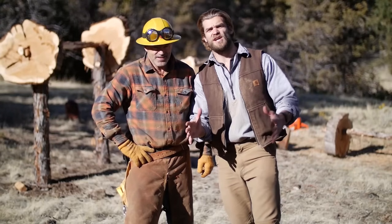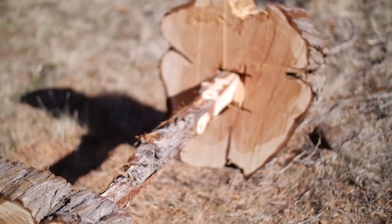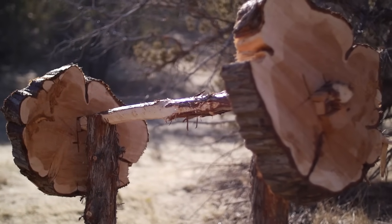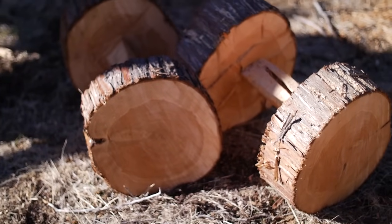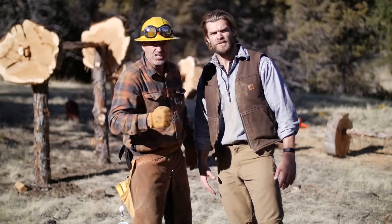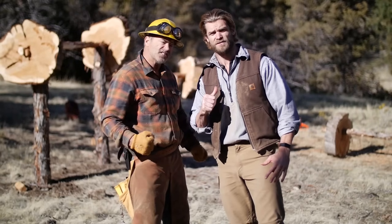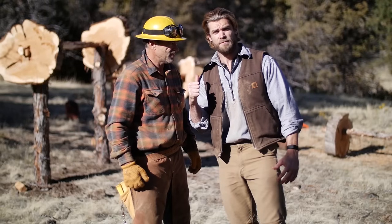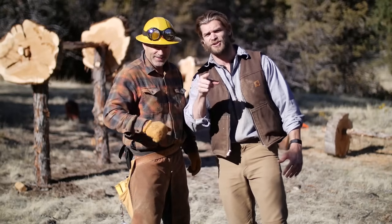We just put the finishing touches on the gym entirely made of trees. It is awesome — we got a deadlift, we got a squat rack, we got a bench press, and to top it off we got dumbbells, all made out of the renewable resource: trees. Everything you need to get a good workout. A gym made out of trees — that's right!